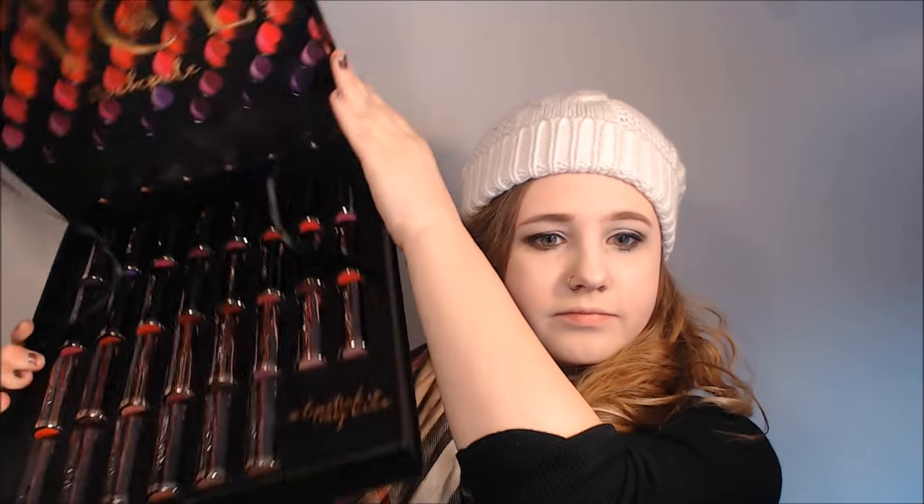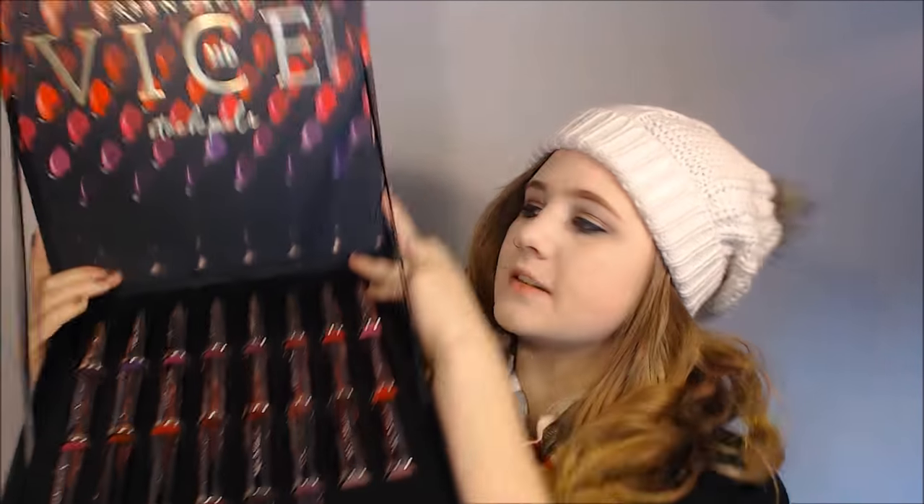This retails at $325 at Ulta. I'll put a link down below for this, but I also have a full-on review of this stockpile in my blog, which will be up in the I over there and in the description. So this is all the lovely shades you get — all 30 of them. And you can use this tray to put other bullets of lipsticks in.